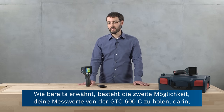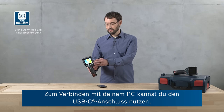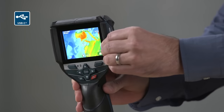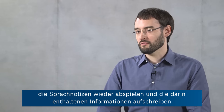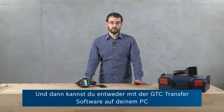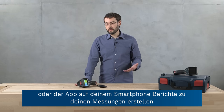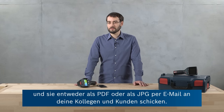As mentioned before, the second way to get your measurements from the GTC 600C is downloading them onto your PC and using the GTC transfer software. To connect to your PC, you can use the USB-C connection — the port can be seen here. Once you've downloaded your images and all the included information, you can listen to the voice notes again, write down the information you've collected, and make some final adjustments to your infrared images. Whether you're using the GTC transfer software on your PC or the app on your smart device, you can generate reports of your measurements and send them either as a PDF or as a JPEG to your colleagues and customers via email.